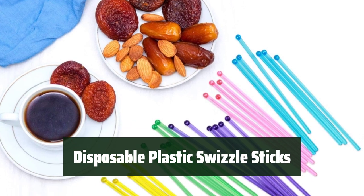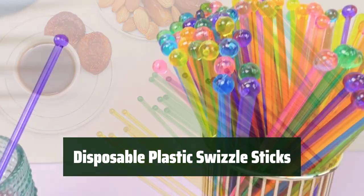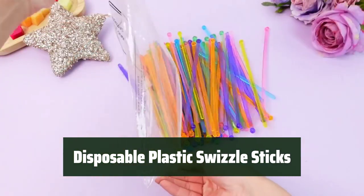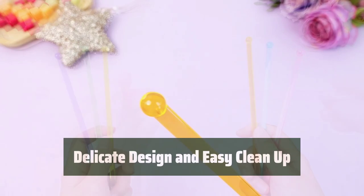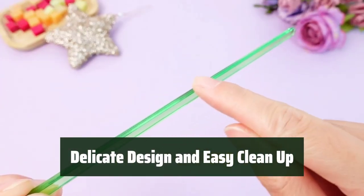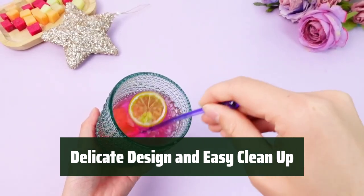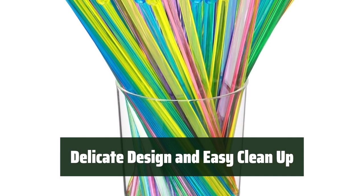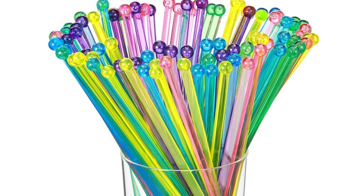Number 3. Comes in a large quantity of 100 pieces. They have a knob at one end that keeps fruit and vegetable garnishes in place, making them suitable for both hot and cold drinks. Made of quality plastic with a ball on top, these swizzle sticks are disposable for easy clean-up or can be hand-washed for reuse. They measure approximately 7 inches in length, suitable for your favorite cocktails and mixed drinks.